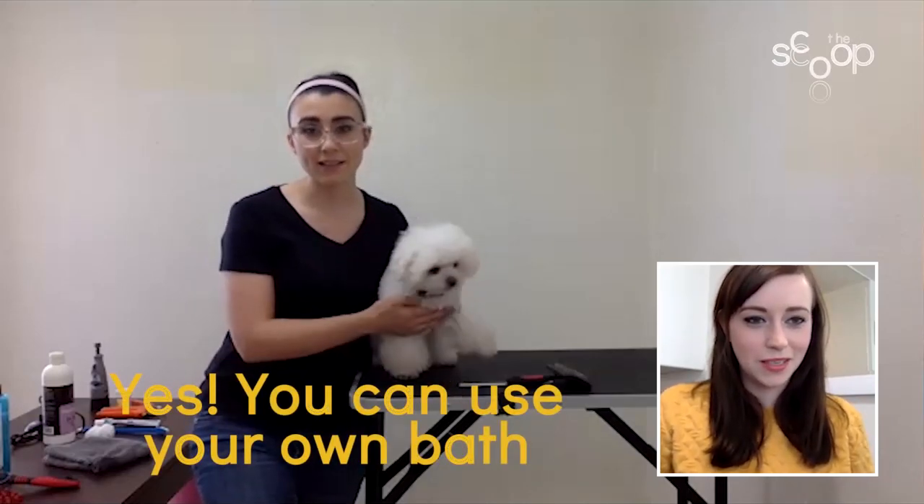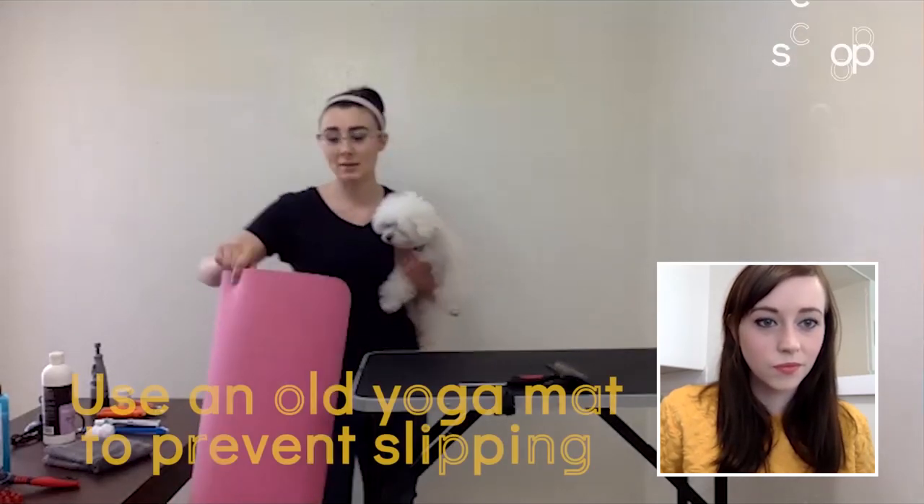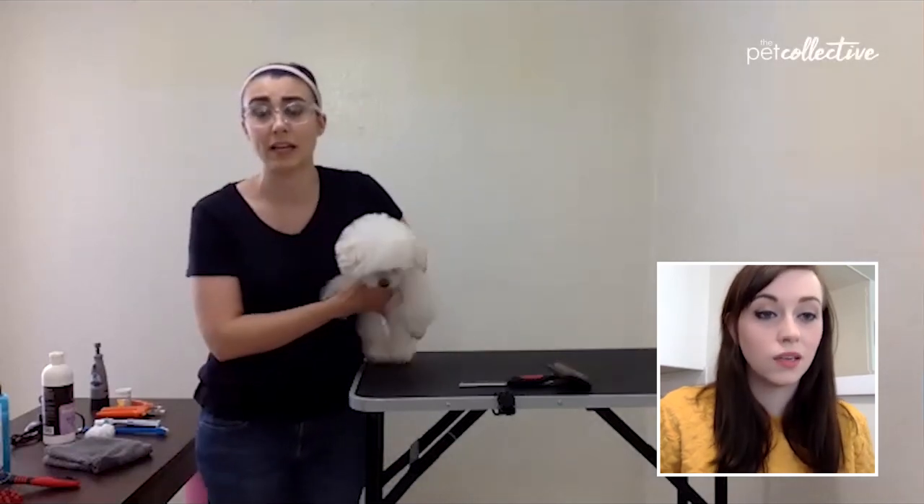If you wash your dog in your own bathtub, I always set up my tub with one of those shower heads that has a hose on it you can take off. But if you don't, you can just use a large cup or Tupperware or something to wet them down. A great tool you can buy or have lying around the house is an old yoga mat. This is a grooming mat, but it's basically yoga mat material. You can put that down in the bottom of your tub so they don't slip, they don't fall, and you don't get any injuries.